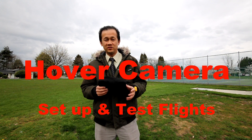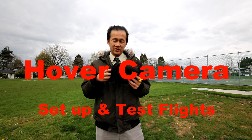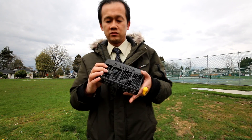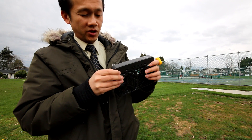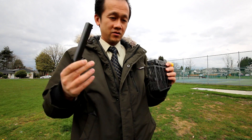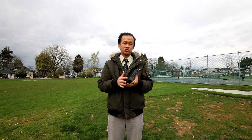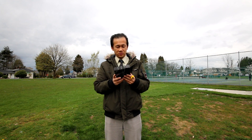Hi guys, 10K Walker here, just now in the Starbucks coffee. I unboxed the hover camera and put the battery on — it's fully charged. The battery took about one hour to charge and you can charge both of them at the same time. You put it on just like that and push it in — kind of easy. Now we're going to set up this drone and begin to fly.